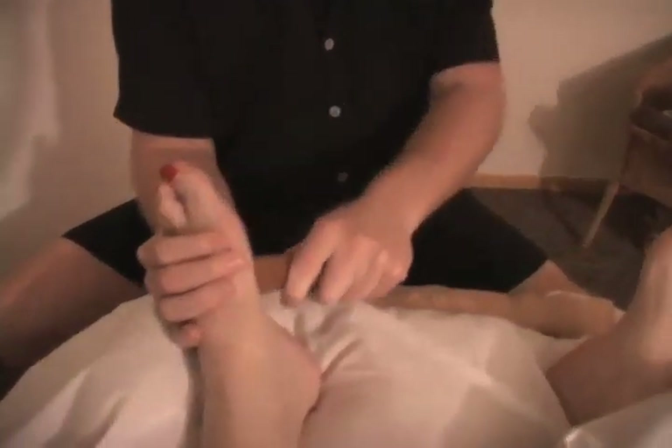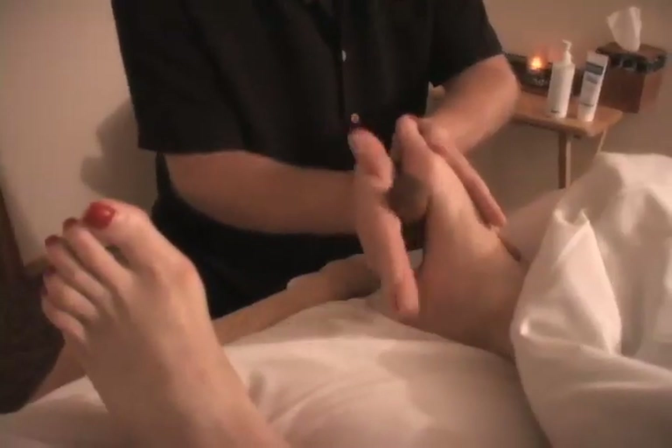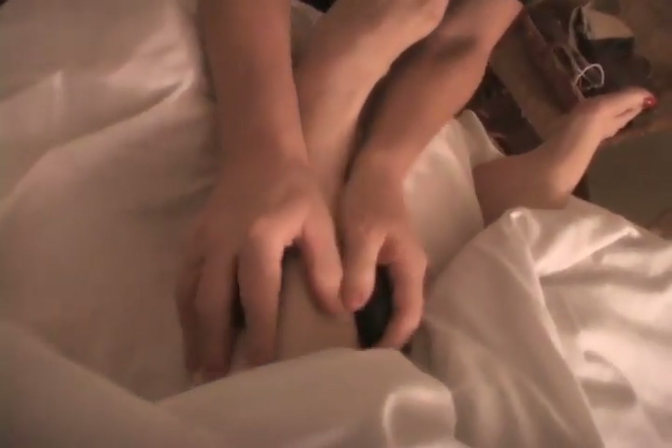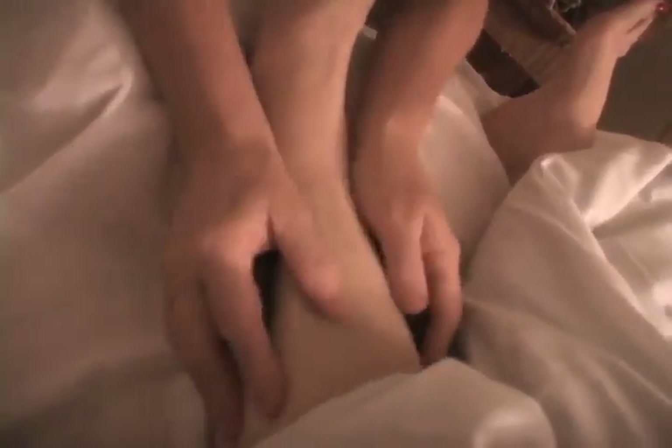The treatment is finished with a cooling polar lotion to stimulate the legs and feet and send you floating home. This treatment is great by itself or added to a full massage. A 60-minute treatment is recommended and the hand reflexology can also be included.